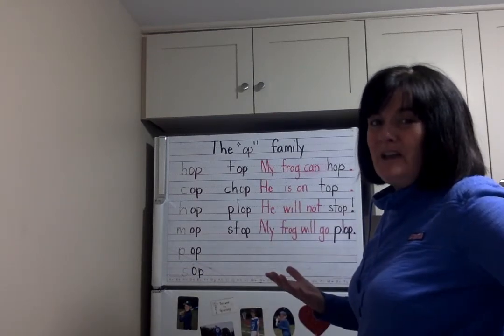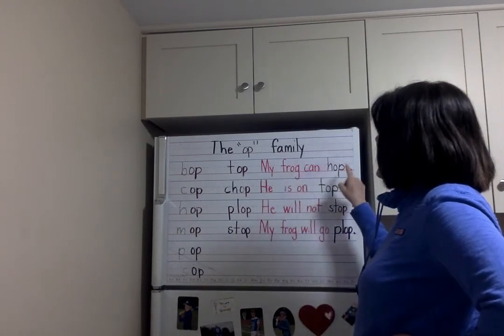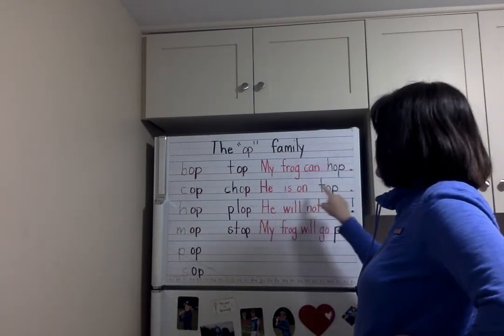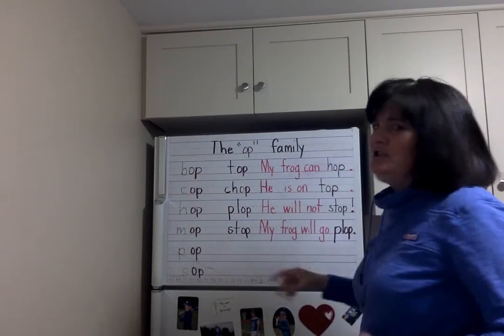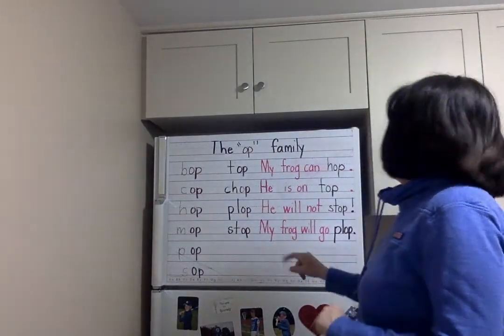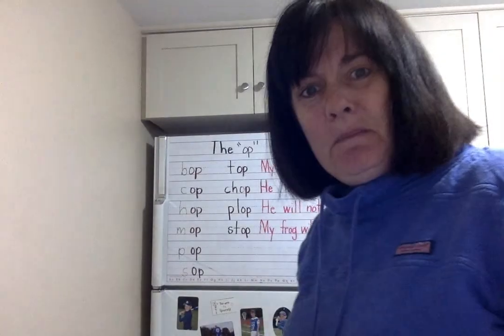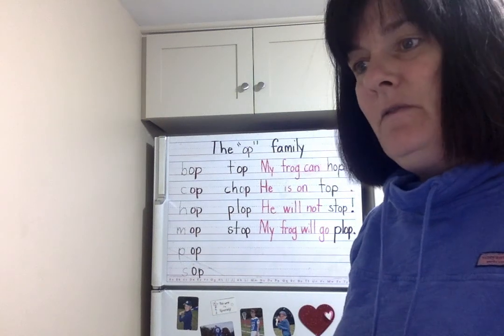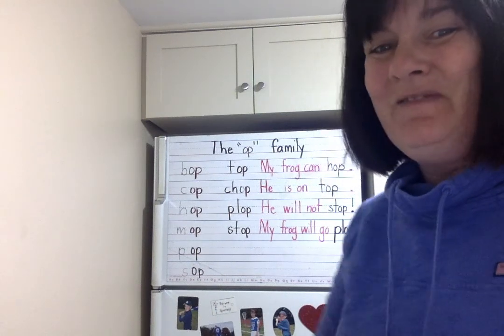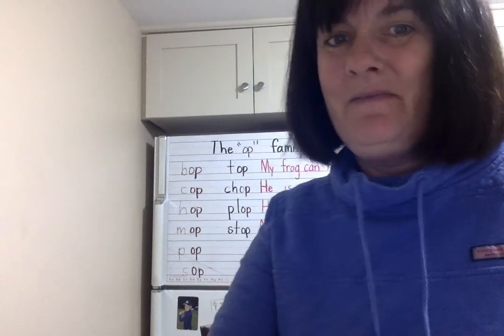Let's read the four family sentences one more time together: My frog can hop. He is on top. He will not stop! And last: My frog will go plop. Why don't you get a piece of paper and write your own -OP family sentences — I'd love it! You can share them with us too. Cheers! Don't stop believing.